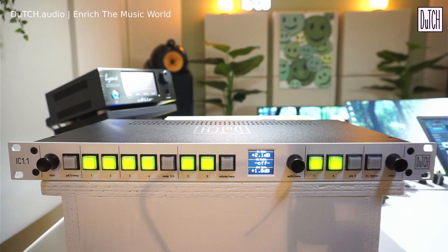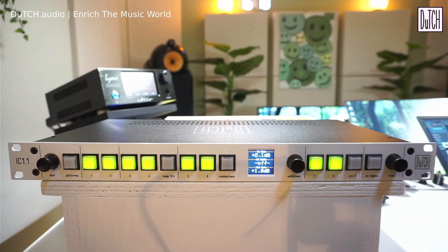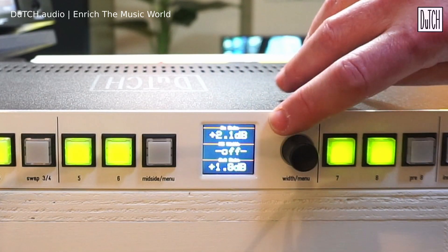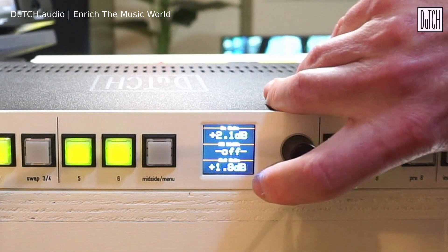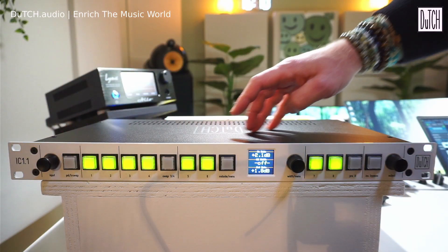We use digital pot meters instead of step switches, which makes the signal path even shorter and more transparent. After a lot of research, the digital pot meters we selected turned out to be even more transparent than step switches. The unit has a display in the center showing the input gain, MS width, and output gain — currently set to plus 1.8 dB.